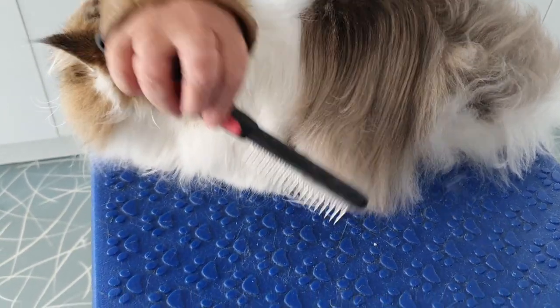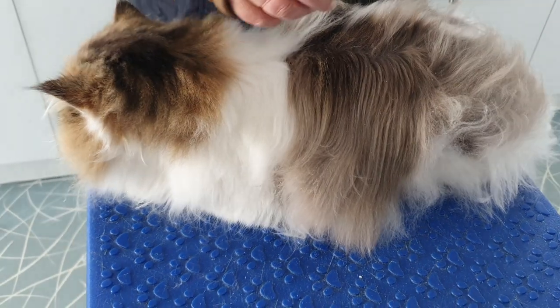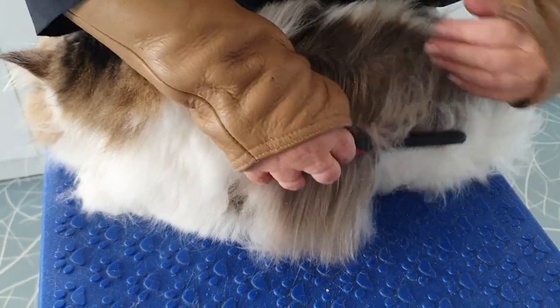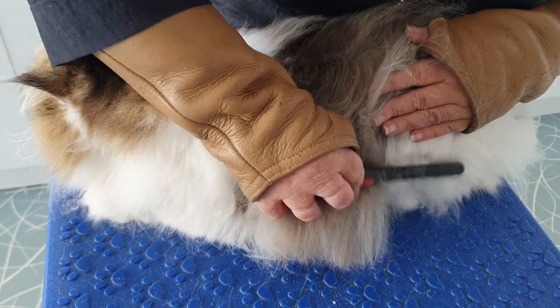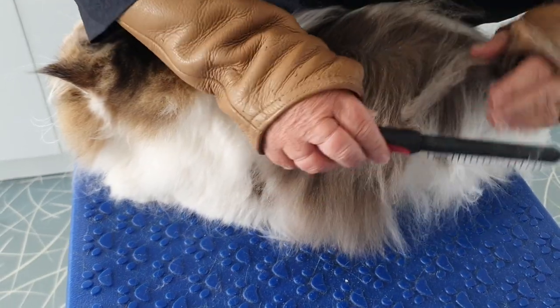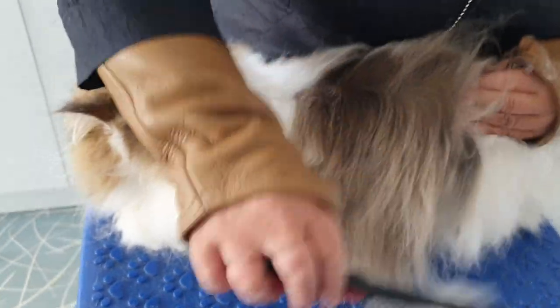You can see the difference once it's combed through — how lovely the comb goes through. You can see with your own eye how fluffy this side is compared to how nice and smooth this side is. All you do is the same: go to the next section, go in at the part line, down, and just let the next little bit of hair up.